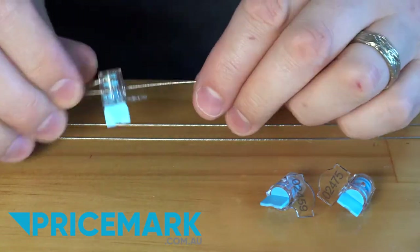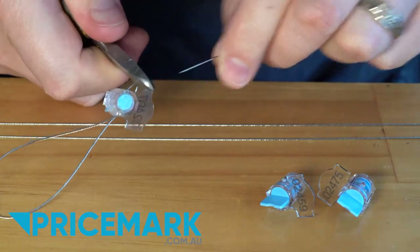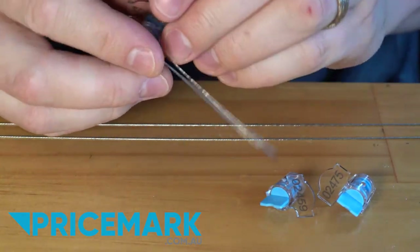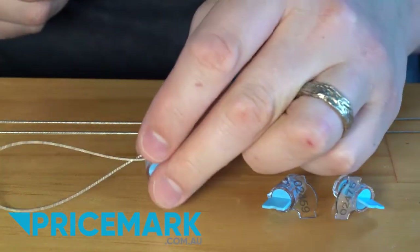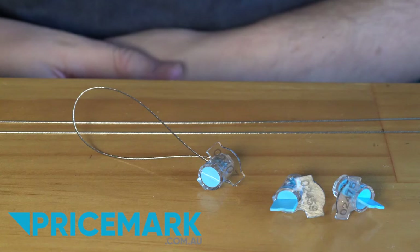Once you've done that, cut away any excess wire, and you can snap off the winding mechanism to ensure that it doesn't get wound further. And you have your wound-in meter seal.